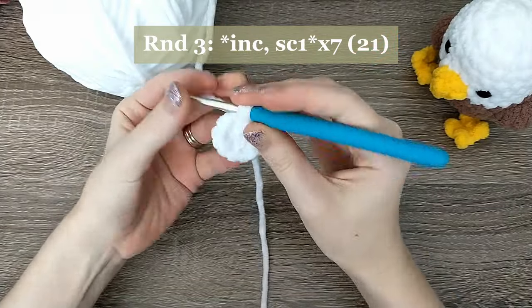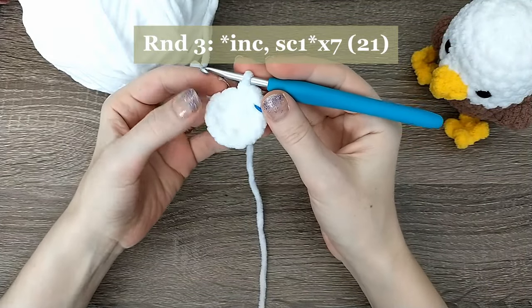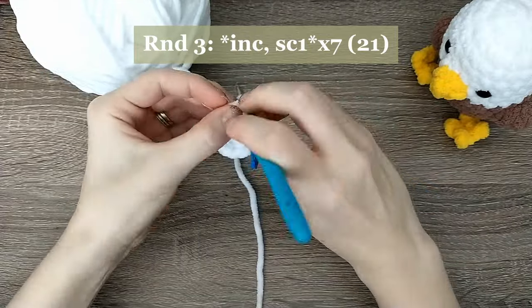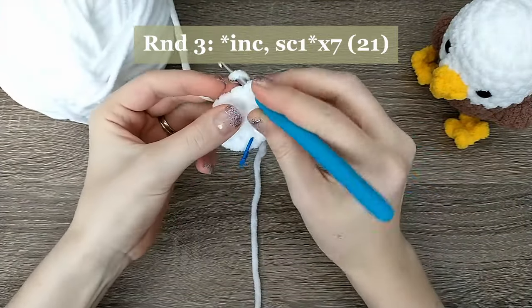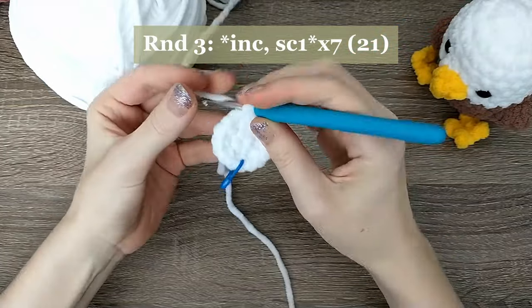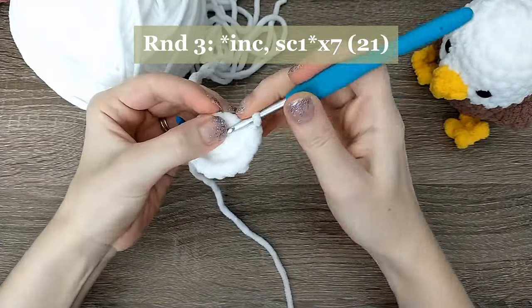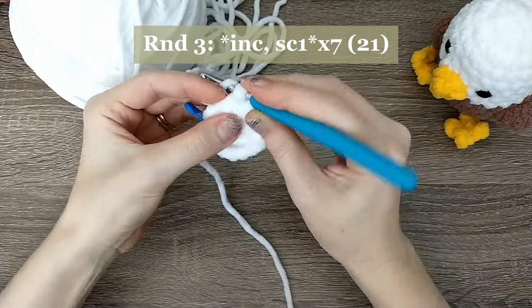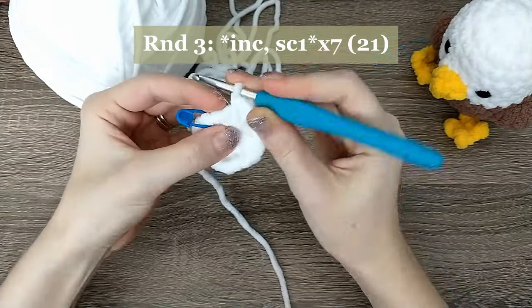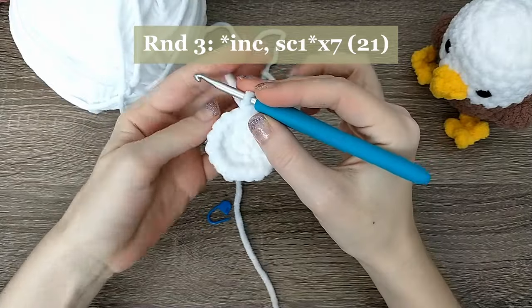For round three, we're going to increase and then single crochet one, repeating that pattern seven times for a total of 21 stitches. Do two single crochets into one space for the increase, then move over and do one single crochet in the next stitch, then repeat. Continue that increase-then-single-crochet pattern all the way around until you reach 21 stitches.